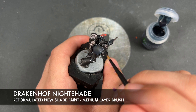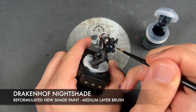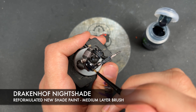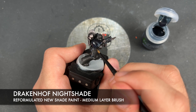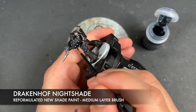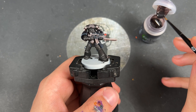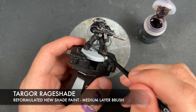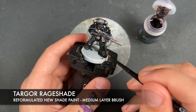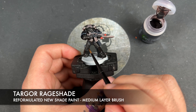So with that now done, we're going to take the new reformulated Drakenhof Nightshade and apply this over the top of our shoulder pads just to really darken them down a little bit, and really punch up that blue sheen. Because these act like the new Contrast paints, it means that our highlight underneath will be relatively intact — it just looks awesome. Similarly, we're going to take some Tartaroth Red Shade and apply this over the top of our metallic black armour.